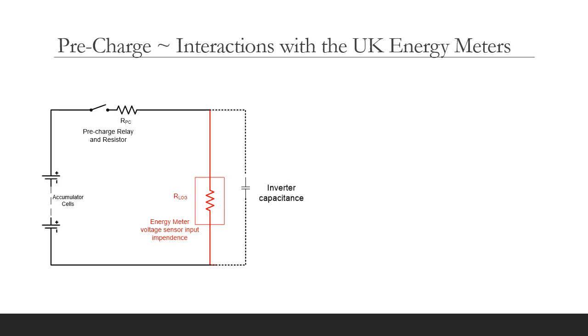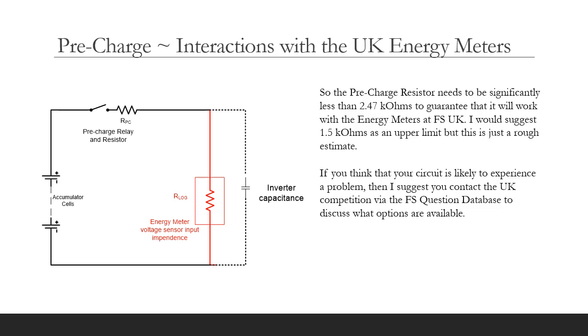So the precharge resistor needs to be significantly less than the 2.47k ohms limit to guarantee that it will work with the Formula Student UK energy meters. You'll need a fairly fast, strong precharge to ensure that you reach the 95% precharge requirement. I would suggest a maximum precharge resistance of, say, 1.5k ohms — but this is just a rough estimate. If you think that your circuit is likely to experience a problem, then I suggest you contact the UK competition via the FS question database to discuss what options are available.